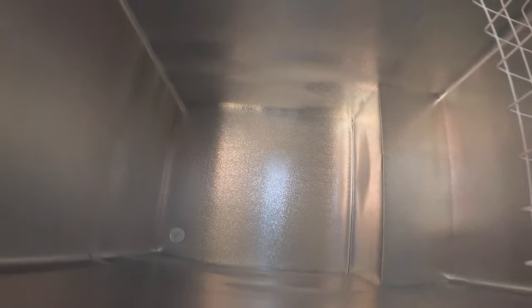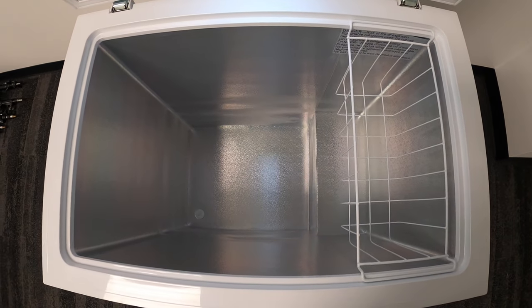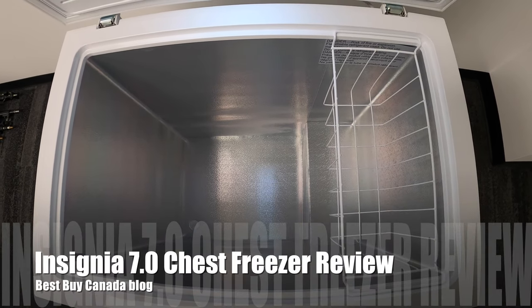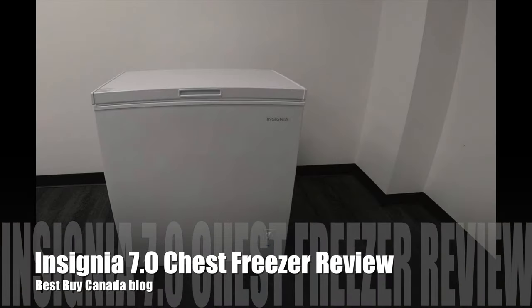If you'd like to read my full review on the Insignia 7 cubic foot chest freezer, you can see my review on Best Buy Canada's blog, and you can take a look on Best Buy's website for this great little chest freezer. If you like this video, you can like or share, and I'll see you soon — thanks for watching.